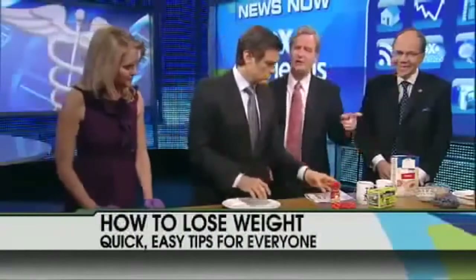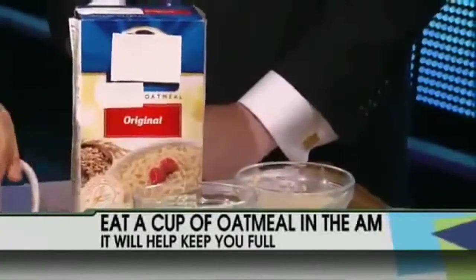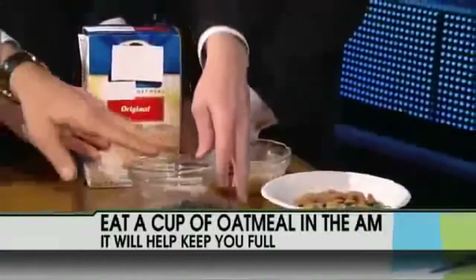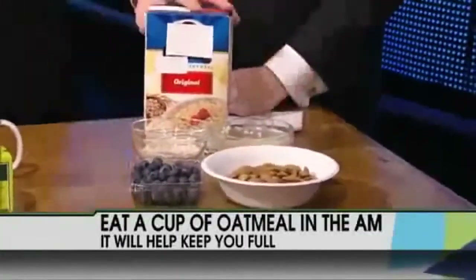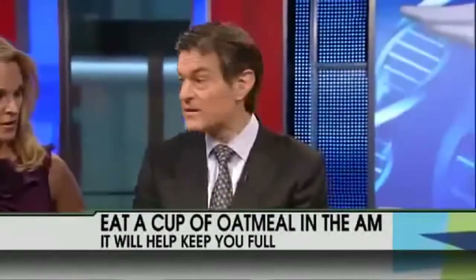Doctor, you say you should start your morning with oatmeal. Without question — it's filling, and it gets you started in the right rhythm. If you have oatmeal with blueberries and nuts, these are wonderful foods because they satiate you, and the fiber releases sugar very slowly into your bloodstream so you don't create the metabolic headaches that so often occur.